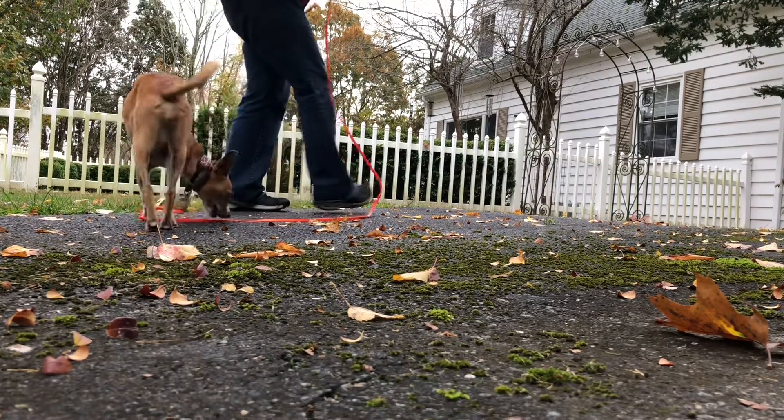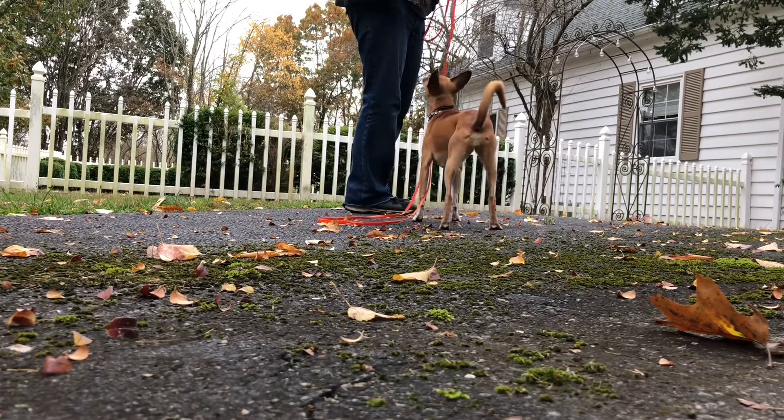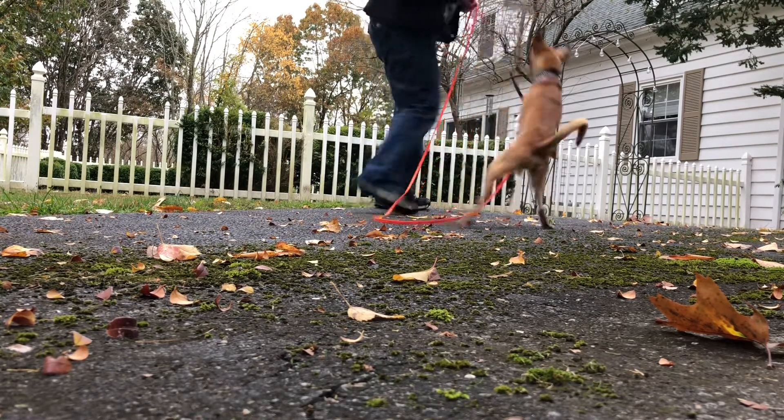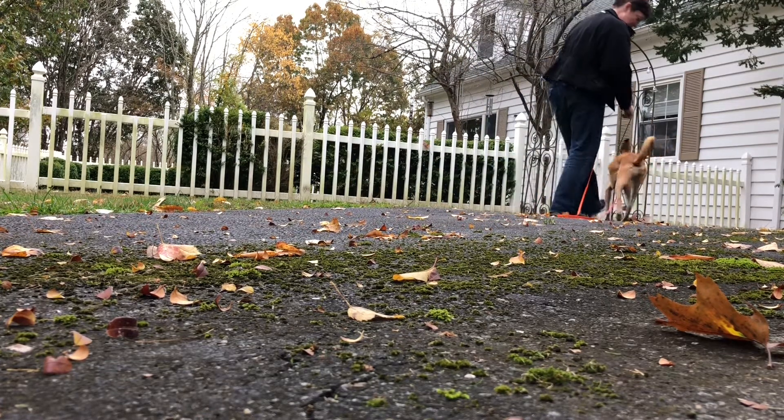Dogs love patterns, and she'll recognize it when you've taught this to her in a stress-free environment such as this. Are you ready to play? You are. One, two, three. One, two, three.